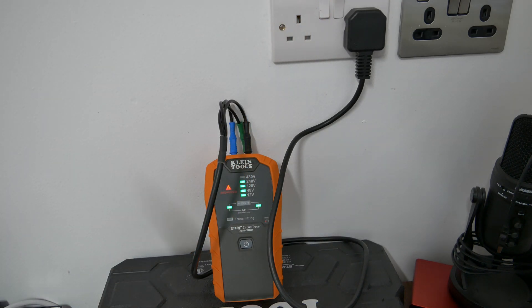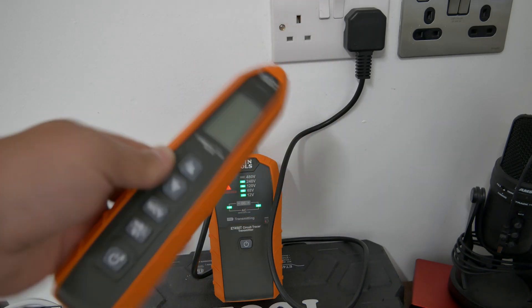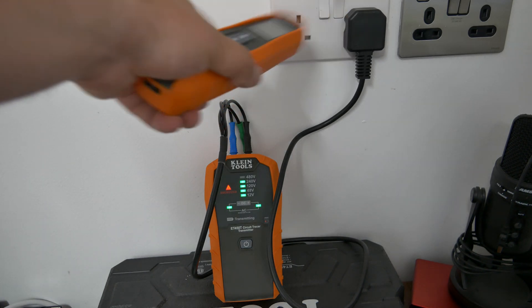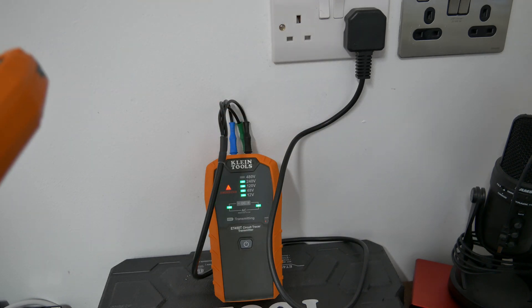Your consumer unit at home will be carrying labeling, but you do need to check that the circuit you've isolated is actually the one you intend to work on. It's well worth checking, even if it's using a plug-in socket tester with a buzzer, so you can go off to the consumer unit, isolate the power, and then follow the safe isolation procedure to make sure there's no electrical energy present.